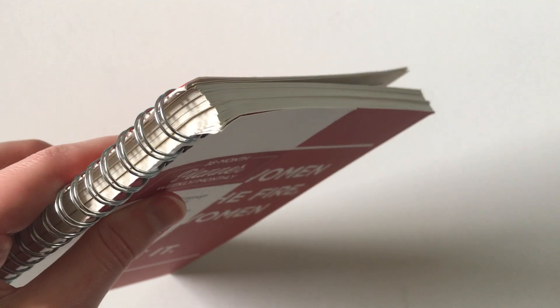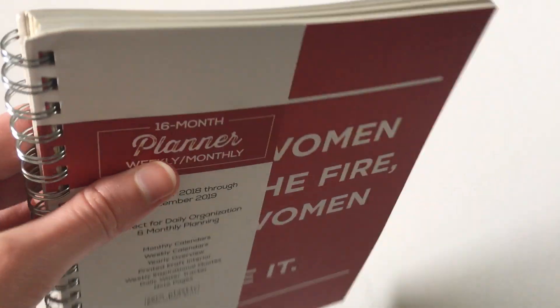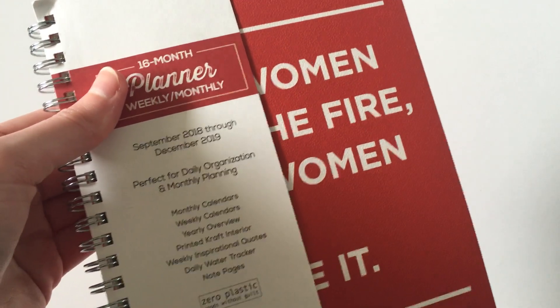It does have the wire binding that's quite popular in planners, which is good because it's sturdy. However, it's already quite full on that wire, so if you like to do sticker decorating you're probably going to have to tear out some pages as you use them in order to fit those stickers.